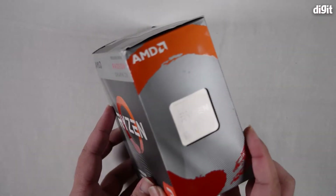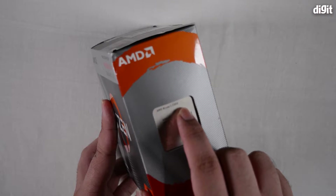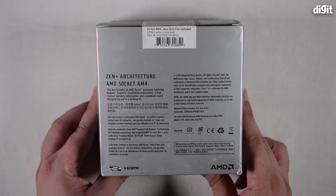When we flip this around, you can see a little window through which the processor can be seen. At the top, you can also read out the processor name — it says AMD Ryzen 3 3200G. This is a nice way to verify that you've actually received what you paid for.